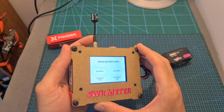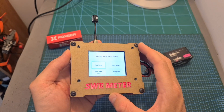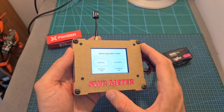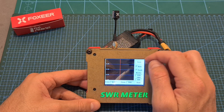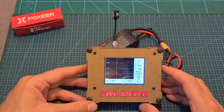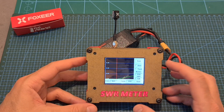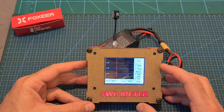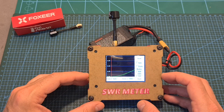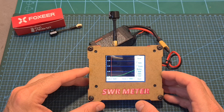Now let's test the Micro Lollipop antenna using the LRC SWR meter, which even though is not a professional tool, can give us an indication about its recommended operation frequency. According to these results, the antenna is going to perform better when the frequency is between 5800 to 5645, which is the lowest frequency that this device can measure. I repeated the test also for the Lollipop 3, and according to the SWR meter, the antenna better performs when the frequency is around 5700.